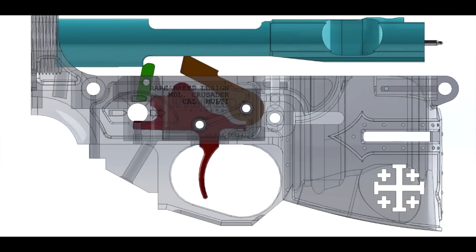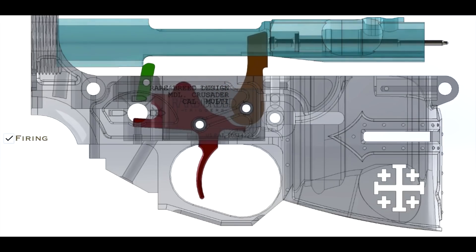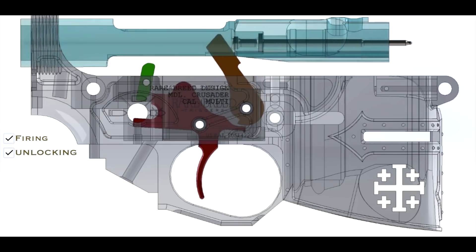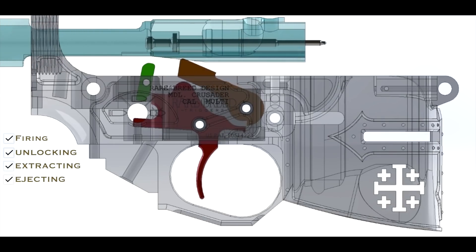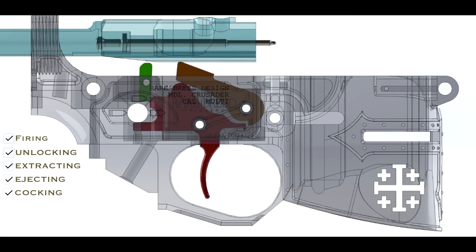Now for the FRT: with the bolt locked, round in the chamber, and safety off, the cycle of operation begins as the shooter squeezes the trigger. The round fires. As the round passes the gas port, most of that gas is vented through the gas tube and begins the process of sending the bolt to the rear. When that process starts, the bolt unlocks. The empty brass is then extracted from the chamber and ejected from the firearm. As the bolt moves to the rear, it cocks the hammer — which is the point in the cycle of operation where the FRT is different from a standard mil-spec trigger.